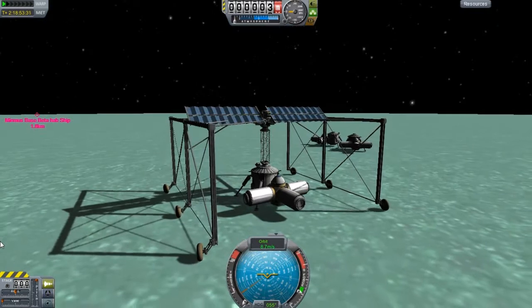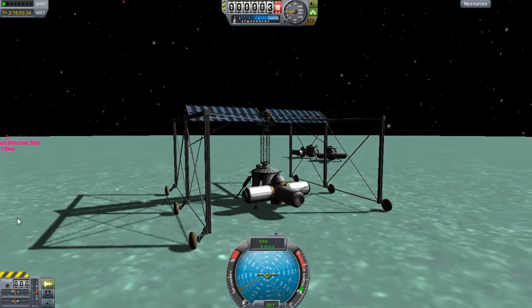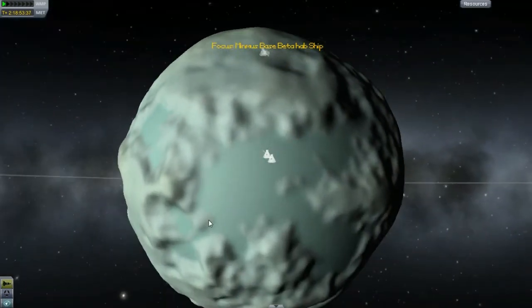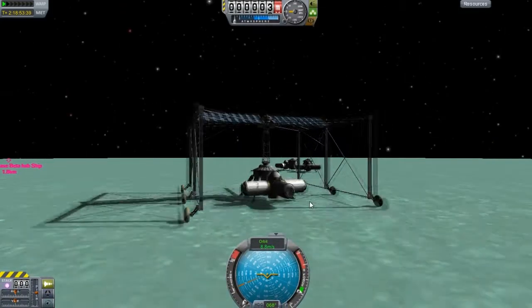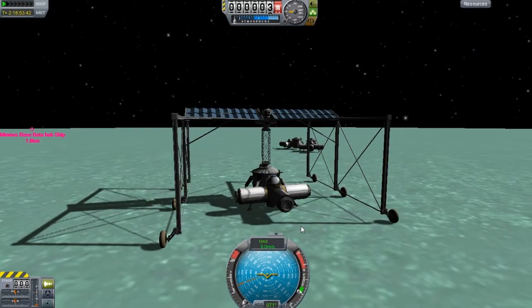But what I'll eventually do is, if this one takes off and it works very well, I will probably colonize this whole canyon — put one here and one over here and one over here. I'll make one megabase and then small outposts, basically.